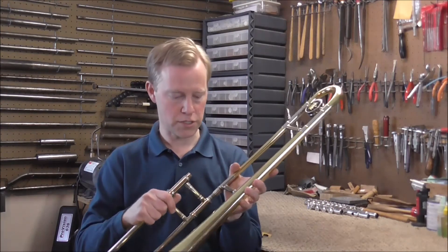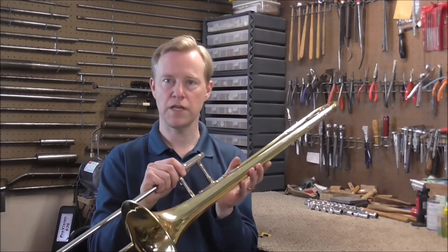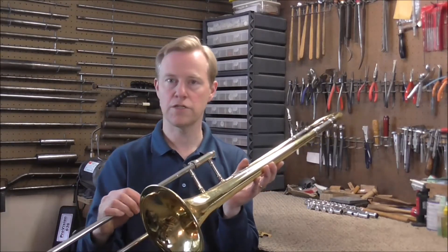Also, if the trombone slide section is not broken off you can still do the same repair — just be careful not to damage the slide because it is kind of large and can get in the way. I hope this video has been helpful. Please subscribe for more band instrument repair videos.